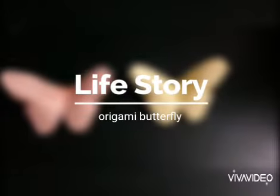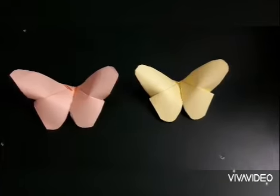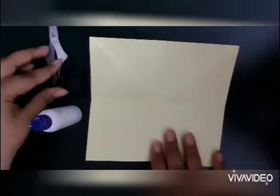Hello friends, today we are going to make an origami butterfly. For this we need a paper, a fabric oil, and a pair of scissors.